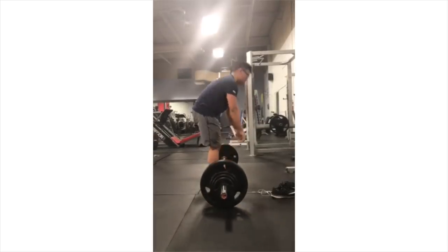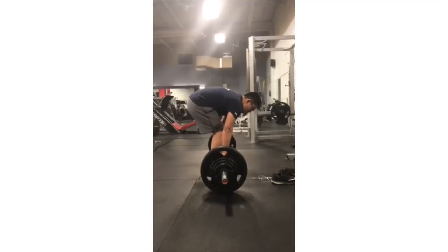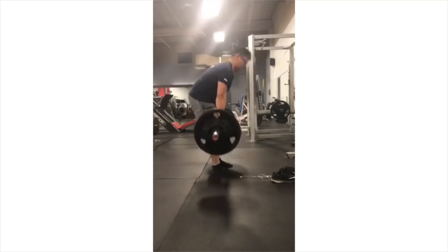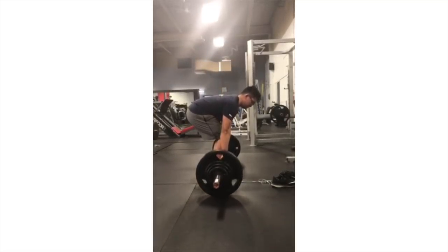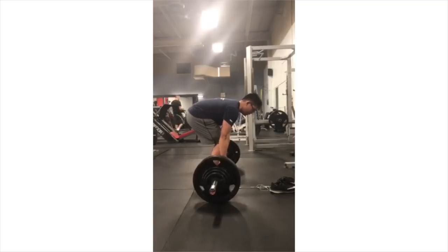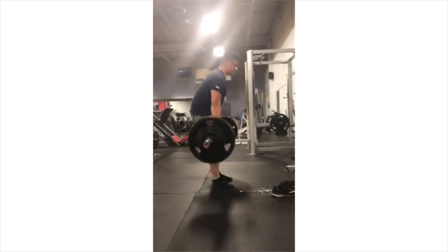Work on the filming skills — get more likes on Instagram. Can I get an amen in the comments below? Another conventional pull — a lot of conventional pulls today. Appreciate everybody sending it in to askMIKKE@gmail.com. My man right here: lats locked in, back locked in — really solid pull. The hips may appear a little bit high but they're still below the shoulders, and that allows him to keep that back flat.